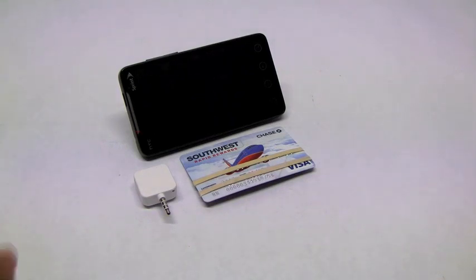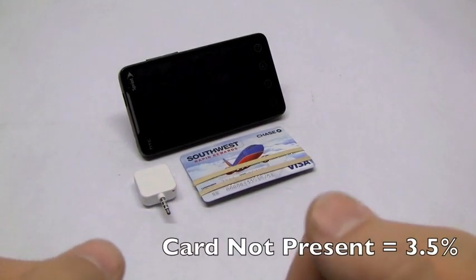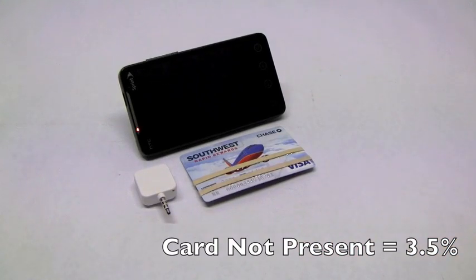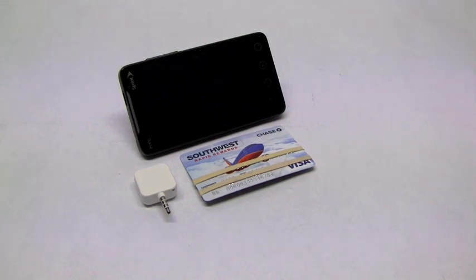The great part about it is there are competitive rates. If the card is present and you can swipe a credit card, it's only 2.75%. But if you have to key it in, it is only 3.5%, so relatively competitive rates. The beauty is there's no monthly fee, so you can use it as much or as little as you like.